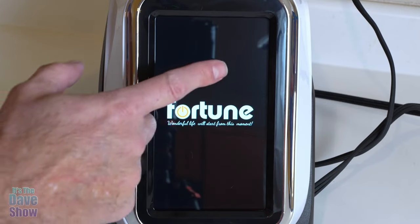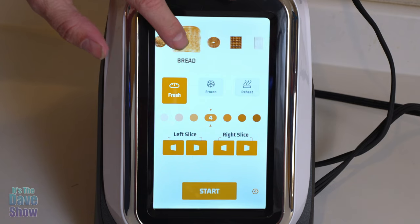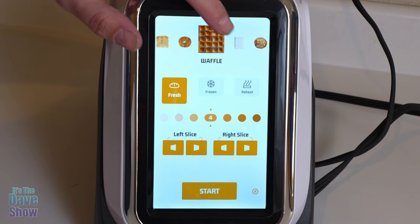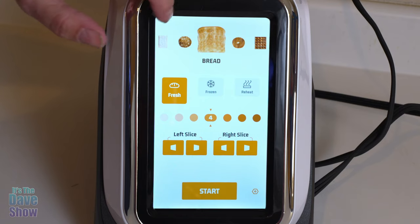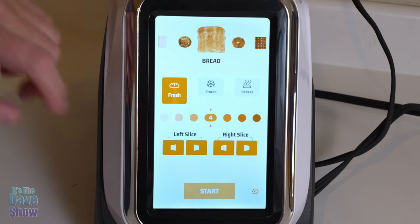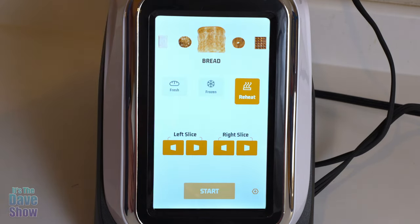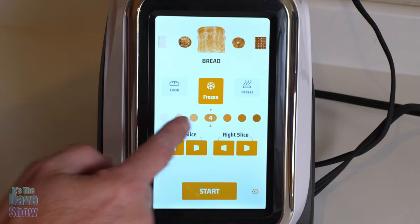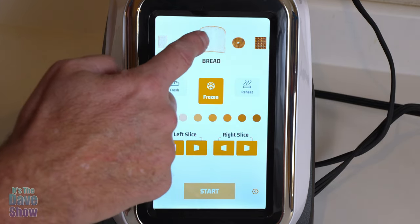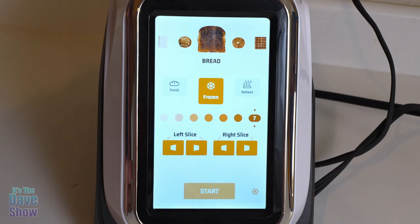The toaster is in sleep mode, but if you just touch the screen it opens up to the main menu. The top part is your bread selection — you've got bread, bagel, waffle, pastries like pop-tart kinds of things, English muffins, and then back to bread. Once you select that, you can choose whether it's fresh bread, frozen bread, or something you need to reheat. Then here are your selections for the amount of browning, from very light all the way over to burnt or very well toasted — and the bread image on screen actually reflects that.